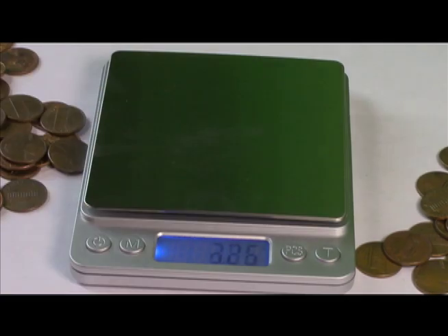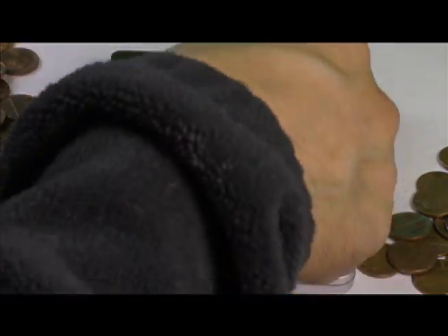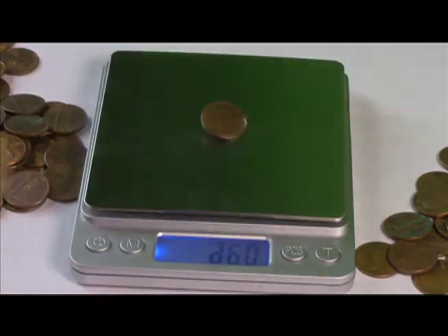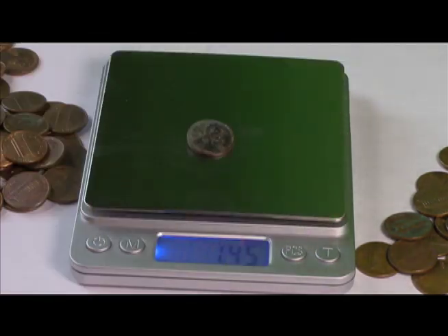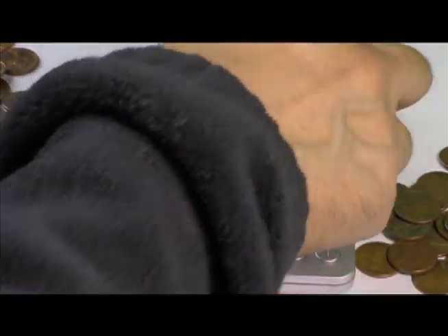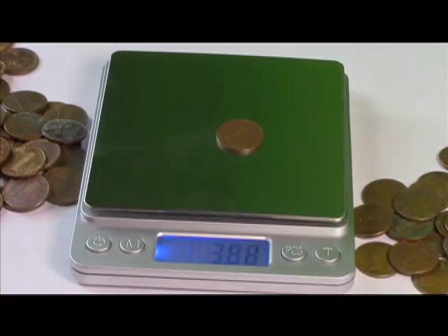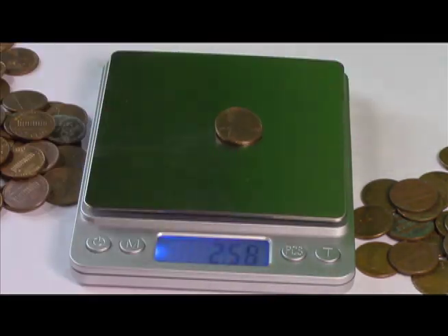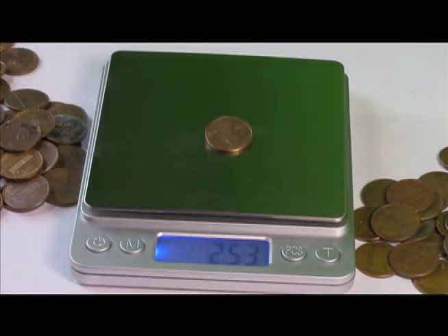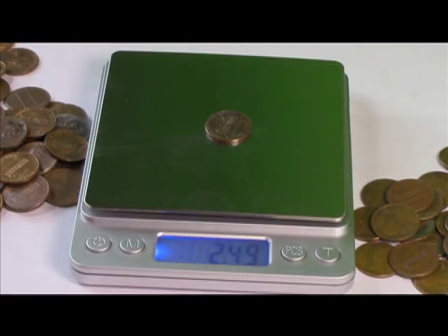Zinc. Zinc, zinc. Zinc, zinc. Zinc. Zinc. Zinc — that one is zinc. Copper. Copper. Zinc. Copper. Copper, copper. Copper. Zinc. Zinc. Copper. Zinc. Zinc. Zinc, zinc. We've got three more to check.